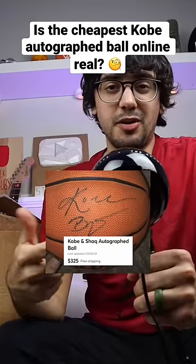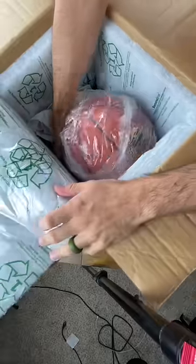I bought the cheapest Kobe Bryant autographed basketball online. Today's the day we get to unbox this ball and start trying to figure out if it is indeed authentic.